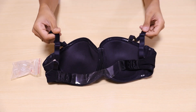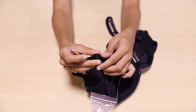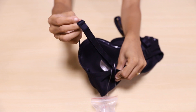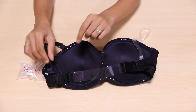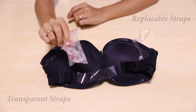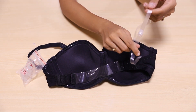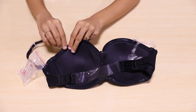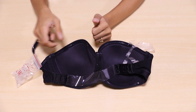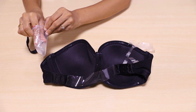Coming to its straps, they are fully adjustable through the skin-friendly sliders that you can see here. You can basically alter the strap length so that they stay in place and don't hurt your shoulders. You can also detach them and replace them with transparent ones that come along with the bra. I've already replaced the original strap with a see-through one. Thank heavens! This is something that I was badly looking for. Now I can happily wear my off-shoulder dresses without having to worry about the strap sneaking out.